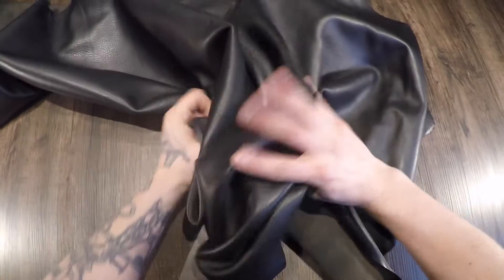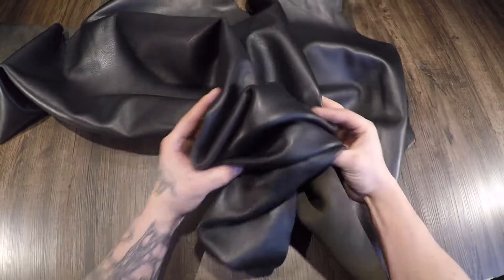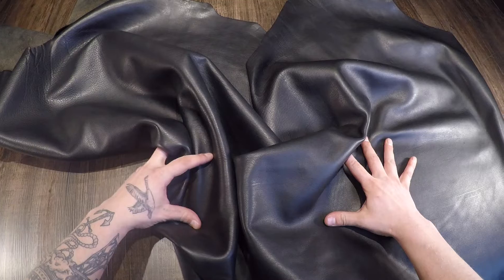It's very smooth and consistent. You do have pebbling in certain areas. It's very soft to the touch.